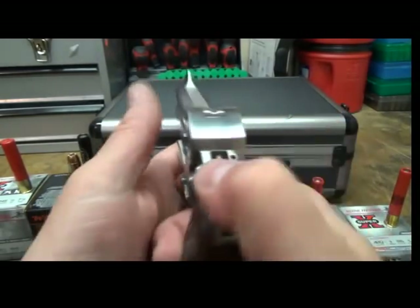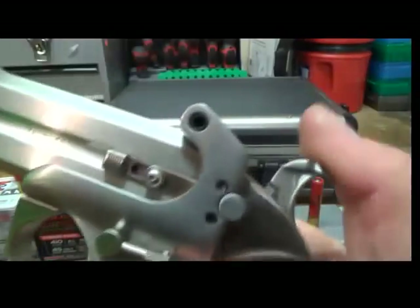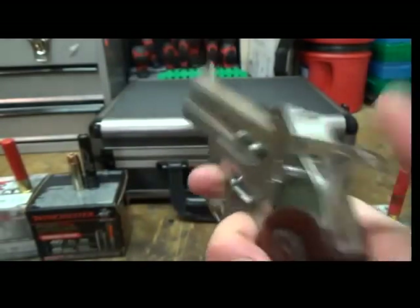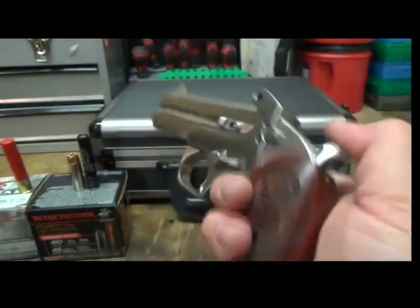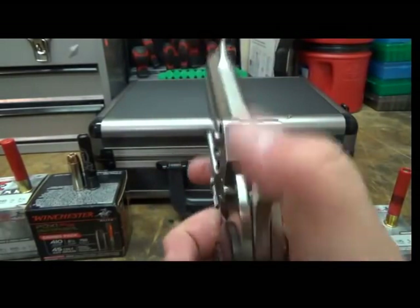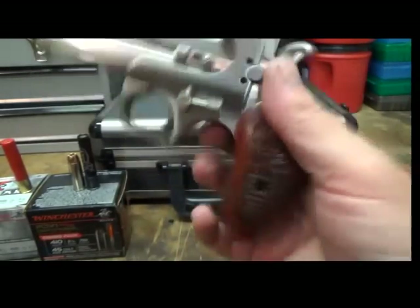I've been going back and forth with this hammer, but if you just listen to it, it's beefy. One other thing I liked is it has a wide hammer, so you can get it back there quick if something's coming at you.